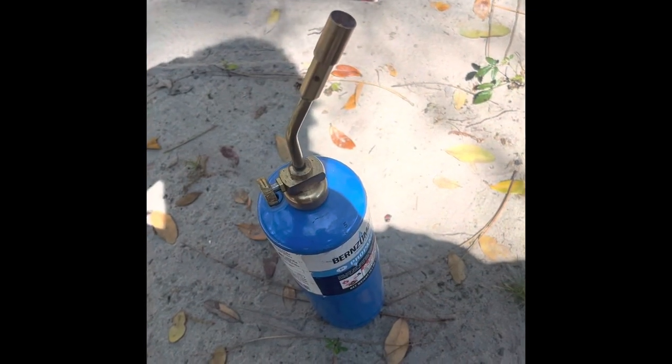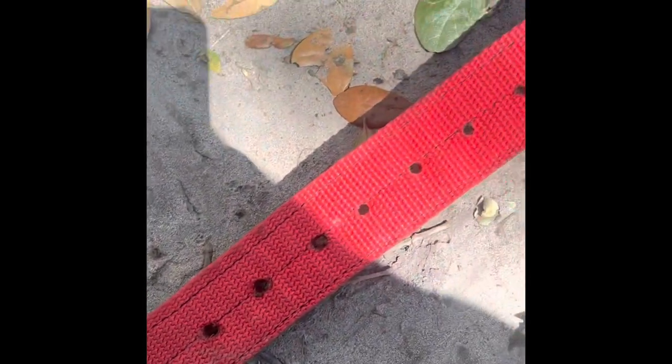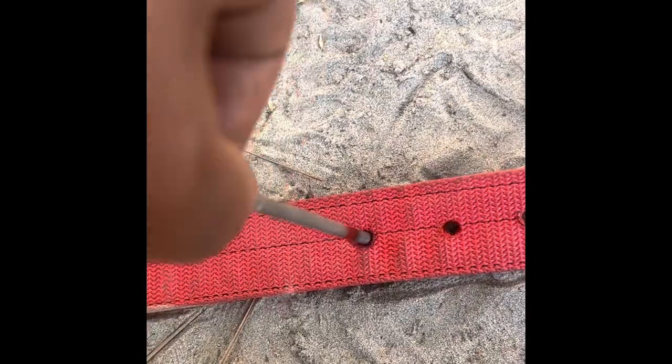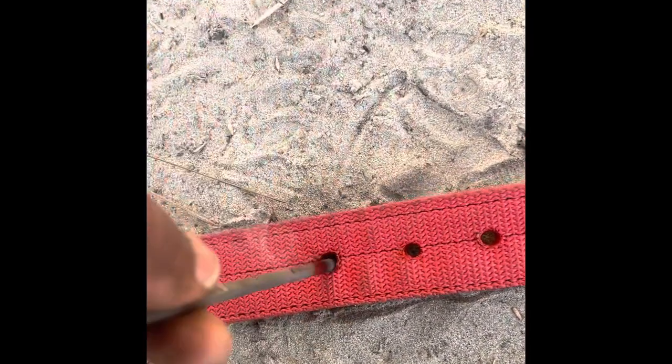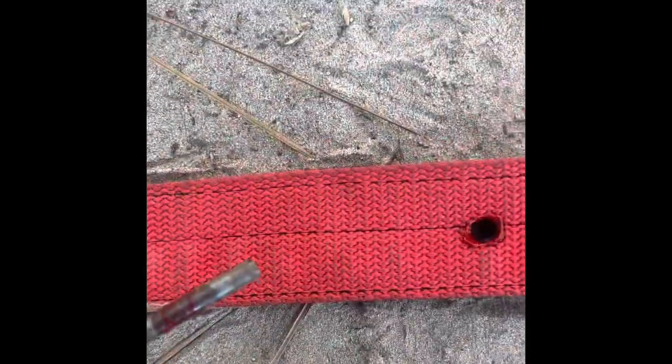When you want to burn more holes in your collar, that's all you've got to do — buy your little torch. I already put some more holes in there, right next to the existing hole, because I want to tighten my collar down. Just stick it in like that and you got a perfect hole. That's gonna keep the collar from tearing up — you see that hole? That's all you've got to do when you want to put holes in your collar.